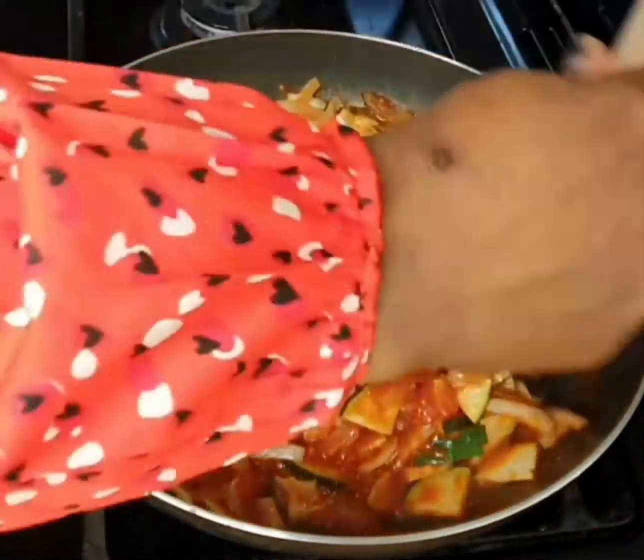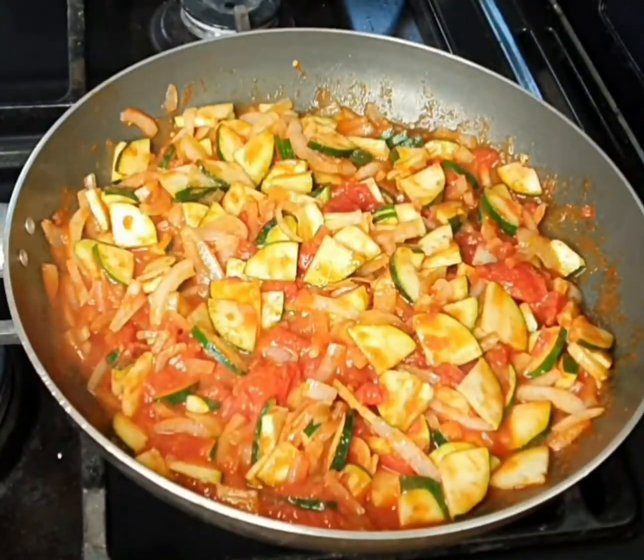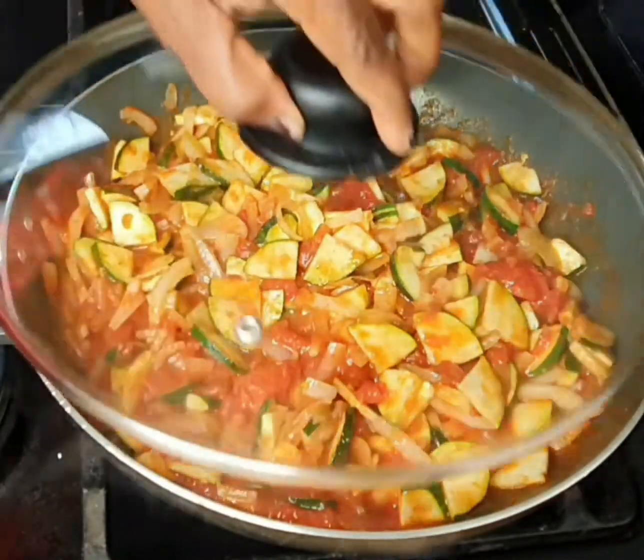Cook on medium to low heat until you're happy with the consistency of the tomato sauce. Ideally you want a thick consistency.